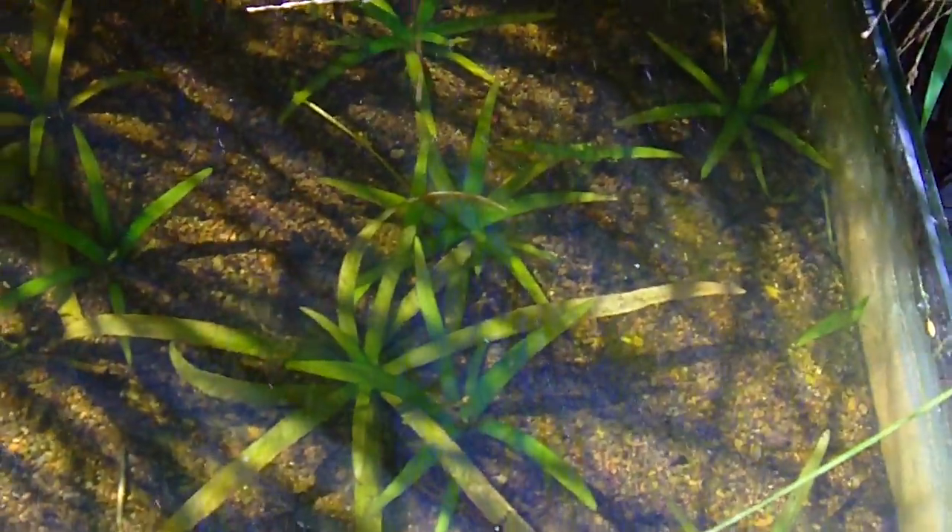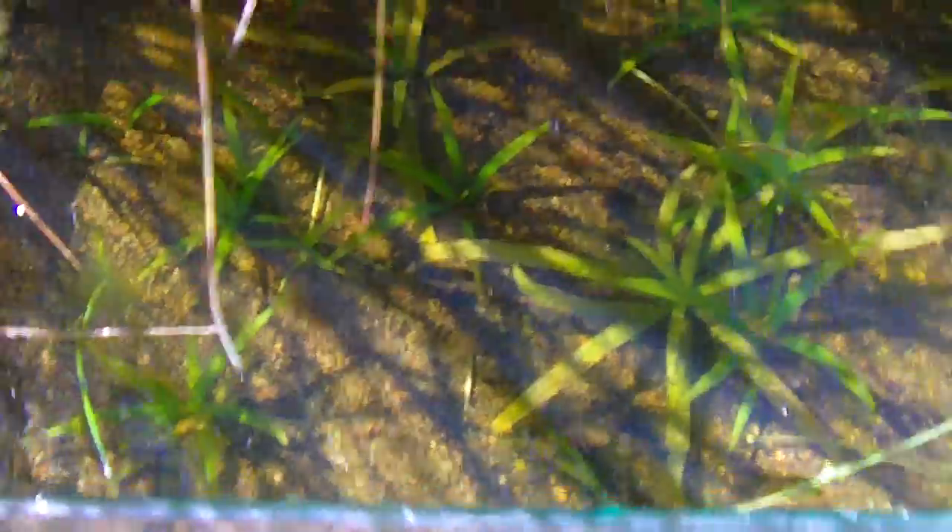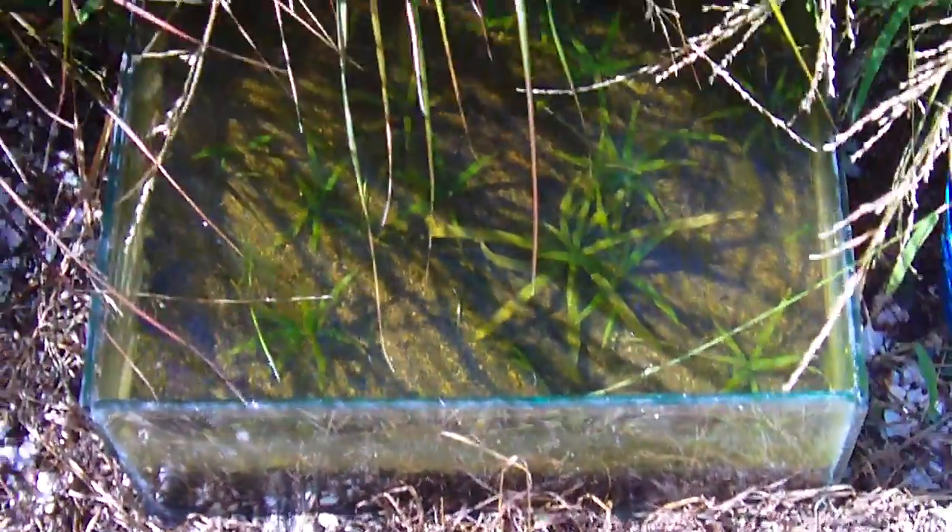It's working super well — I did not expect it to work this well. I put about four dwarf sagittaria plants in and I've got about 15 big plants with about another 15 runners in there. It is going off and it's only been in there for about a month and a half. Absolutely going off.